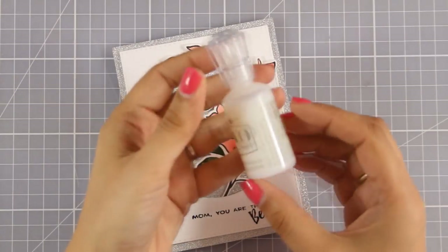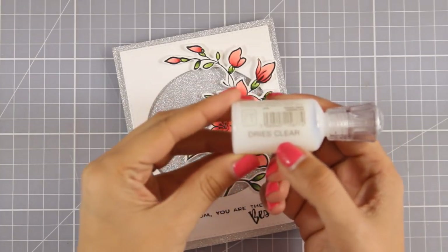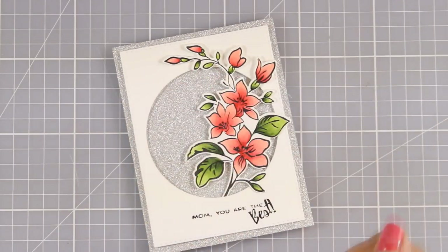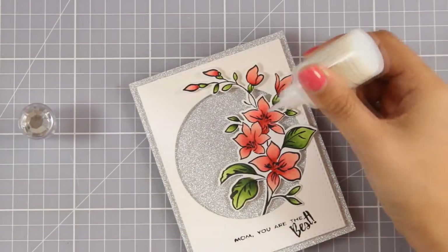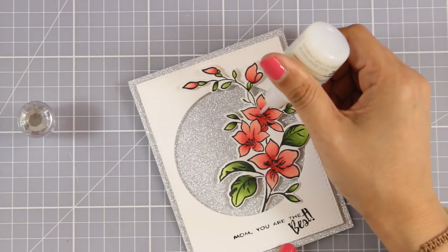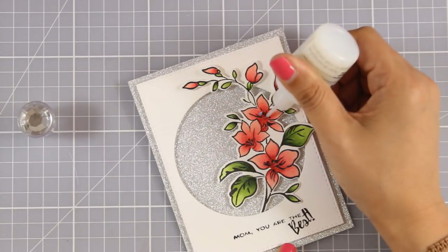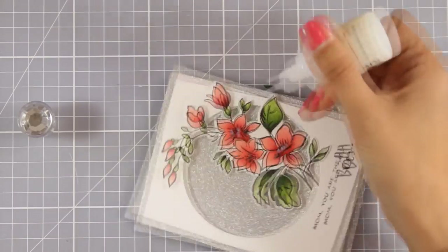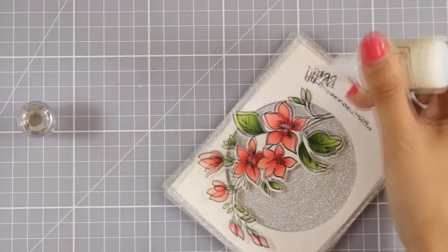To finish it off I'm going to use my Nuvo glitter drops — this dries totally clear, it's not going to add any visible glitter. I already have too much glitter on my card base anyway. All I'm going to do is add dots at the center of my flowers. Although this looks milky at the moment it's going to dry completely clear.